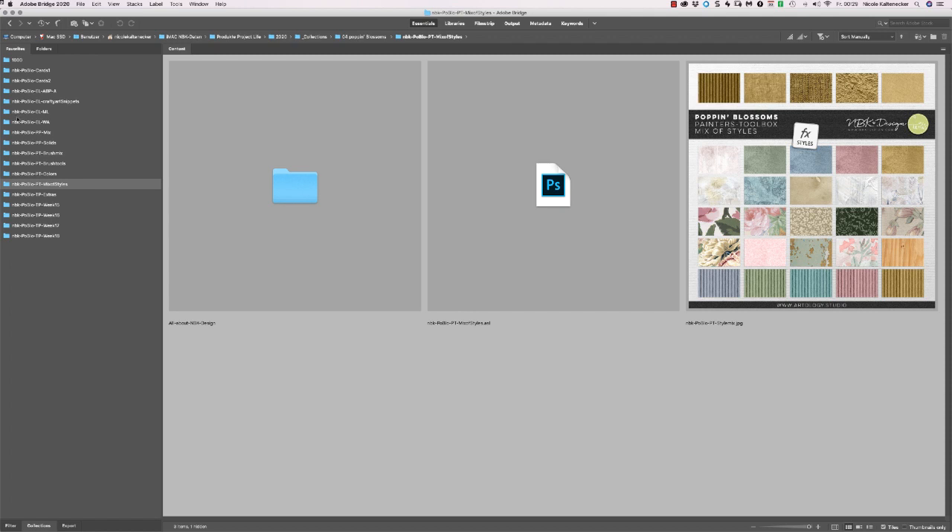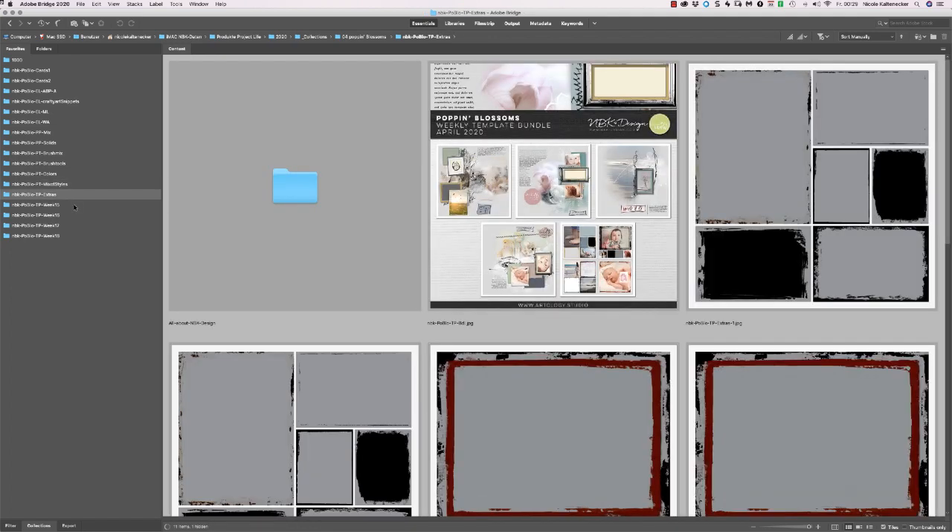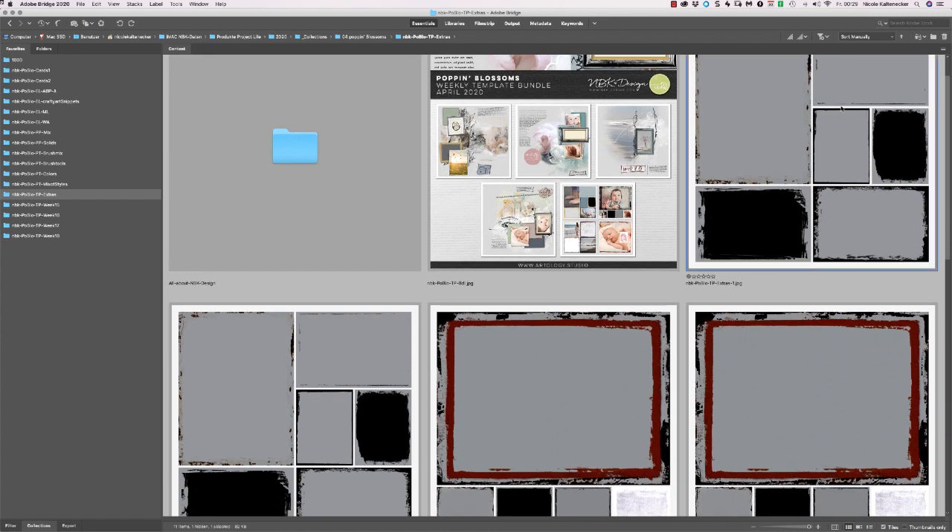So the next pack — we have the templates. And if you buy the bundle of the templates you always get those extra four templates. This time I created some kind of project life with an artsy twist. These are masks and overlays — you can place your image just behind them and place different settings on top.